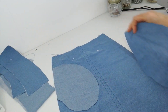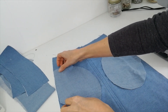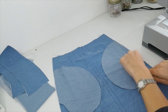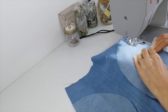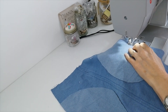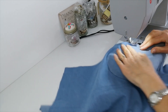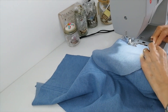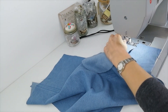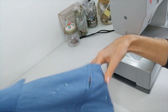Lay pocket pieces on front skirt panels at markings, right side facing. And you're going to stitch here on both sides. Press those outwards on both sides.